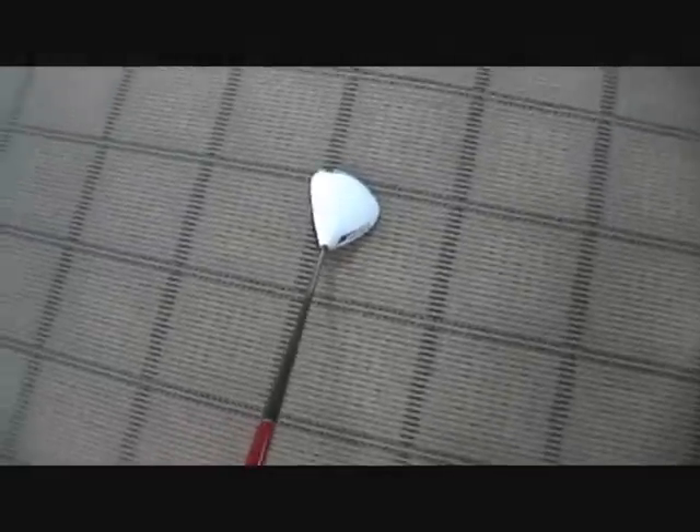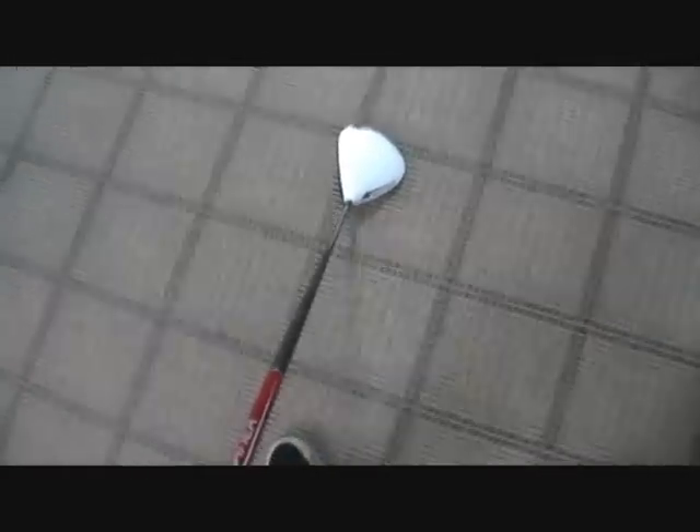The R11 is meant to be more adjustable — you can change the face angle and loft angle — but honestly I don't really need that. If I want my ball to go straight I'll fix my swing, I don't want to fix my club. Plus, this is $100 cheaper. Definitely a great club.